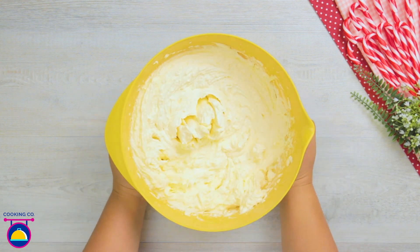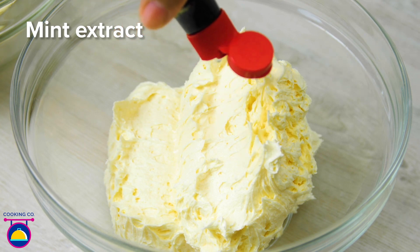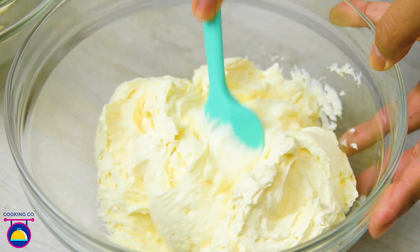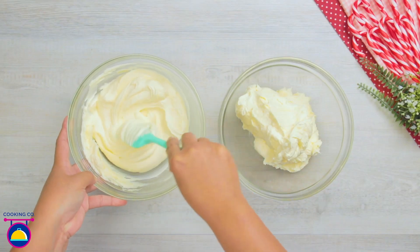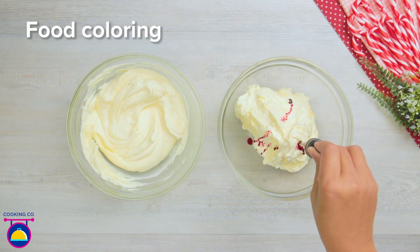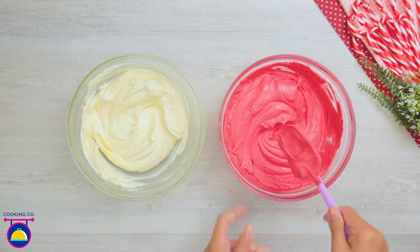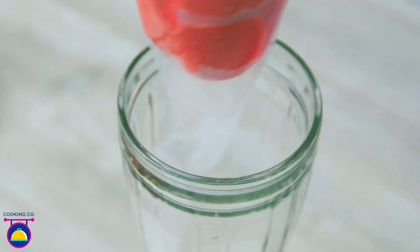Now we're going to split this mixture half-half into two bowls. In the first bowl we add some mint extract — a few generous drops — and make sure it's mixed in really well. In the second bowl we're going to add some red food colouring and some cocoa powder. Mix that together, then we add our red buttercream icing and our white buttercream icing into food piping bags.